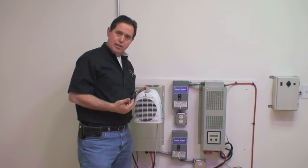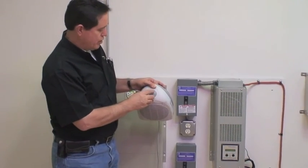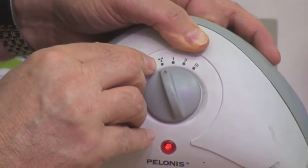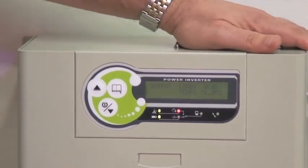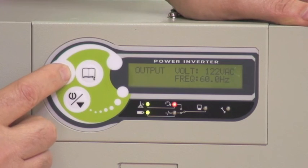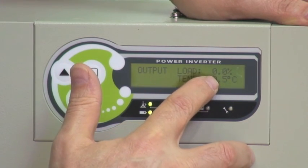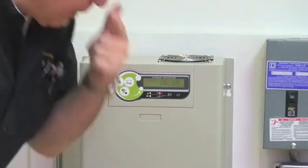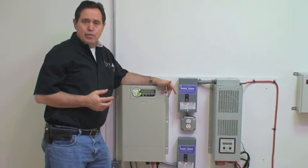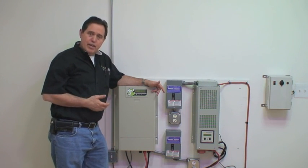To demonstrate the difference in efficiency, I'm going to turn this heater down to just the fan setting — so we're no longer activating the heating elements, just turning a fan. Looking at the display now, the actual load doesn't even register. It's using so little power that it shows 0.0%, so it's not even affecting the system, although you can see the fan is still on. The important takeaway is: on systems like this, unless it's an absolute emergency, don't use electric heaters — use gas or propane. If you want a fan to circulate the heat, that's just fine.